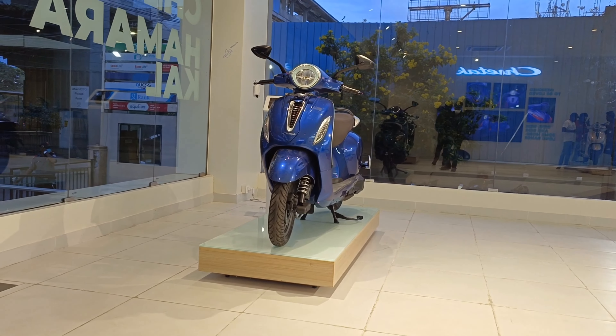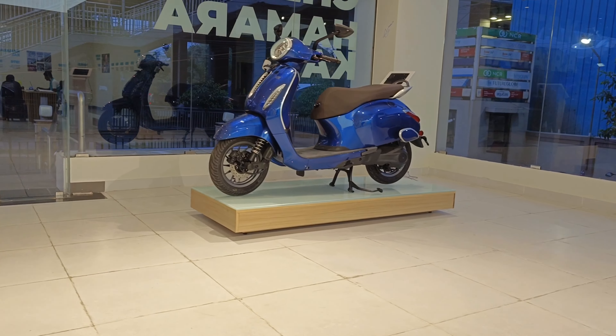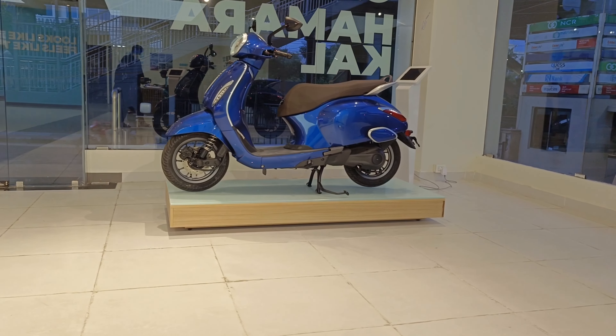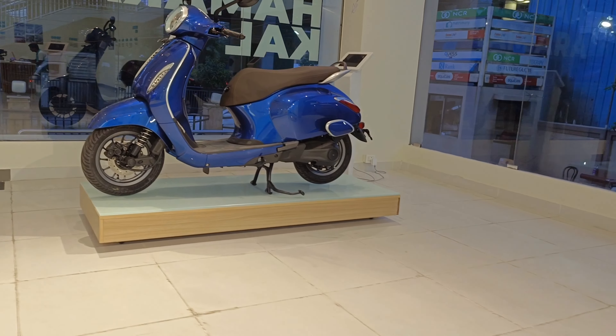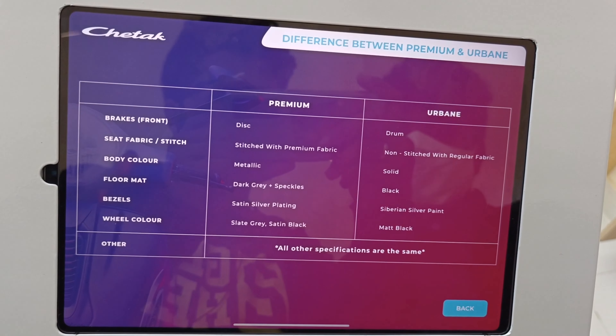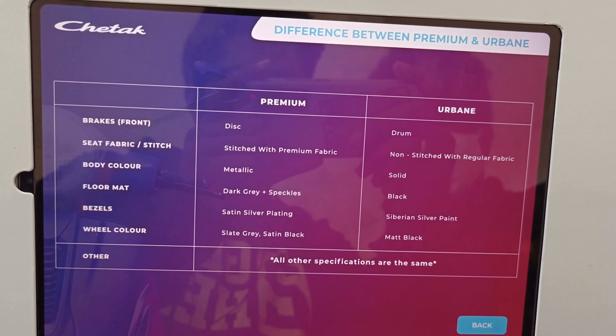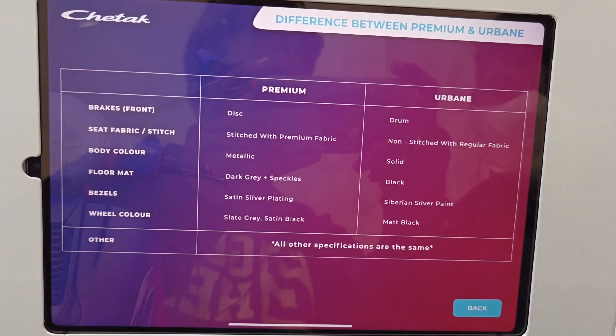This lovely machine comes with two variants: the Urban at $1,300 and the Premium at $1,500. The difference is in the styling, pickup, battery, and charge time. If your budget allows, the Urban variant is a good option to go for.